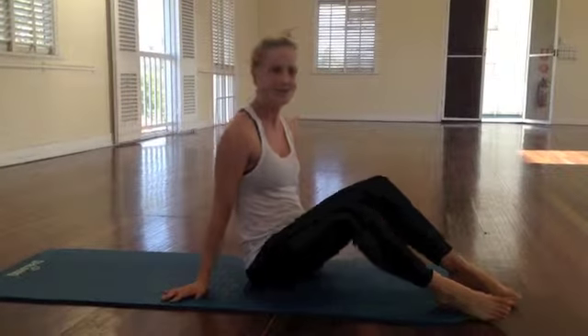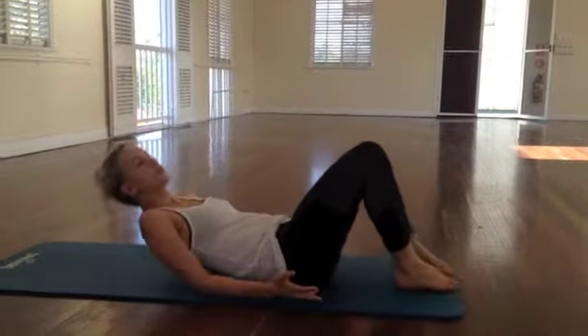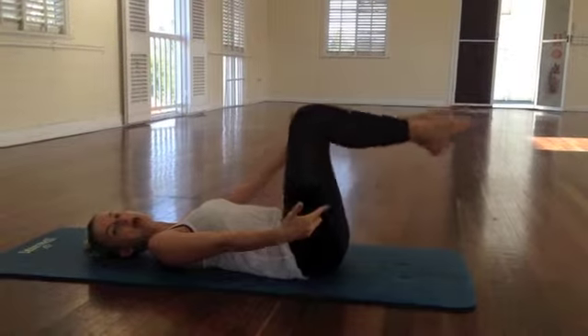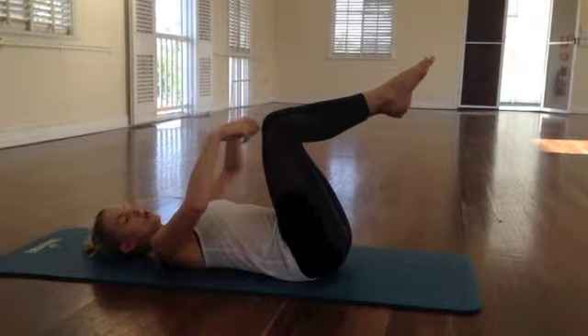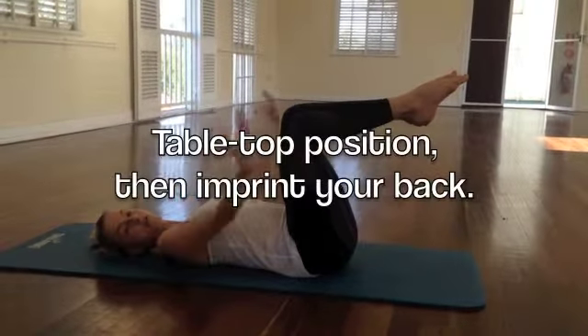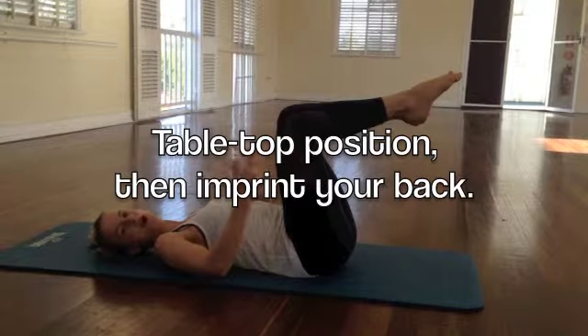Rolling on with the breath, I'm going to give a really nice exercise called toe taps. It's a good one to practice the breath while you're doing something else, as well as working our abs. We're going to come onto our mats. We're going to come up into what's called a tabletop position. To get there, you lift your feet up off your mat, with your knees directly above your hips.